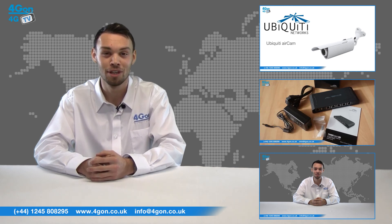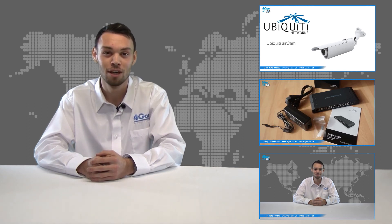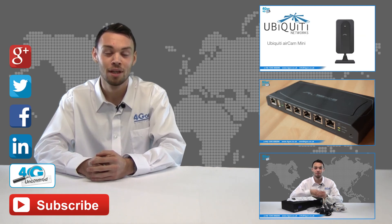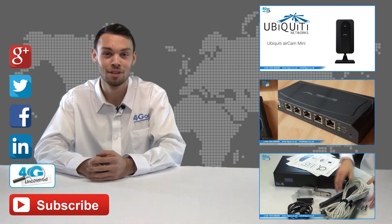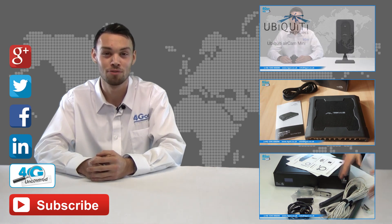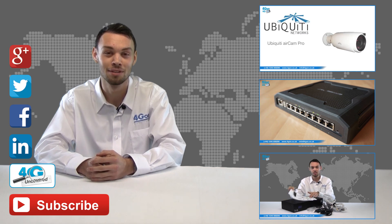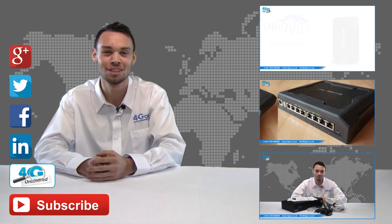Click the links on the screen to see more of our reviews, and don't forget to like this video and subscribe to our channel. If you want more information on this product and many others, visit 4G Uncovered or follow us on Google+, Twitter, Facebook and LinkedIn. Thanks for watching and we'll see you next time on 4GTV.